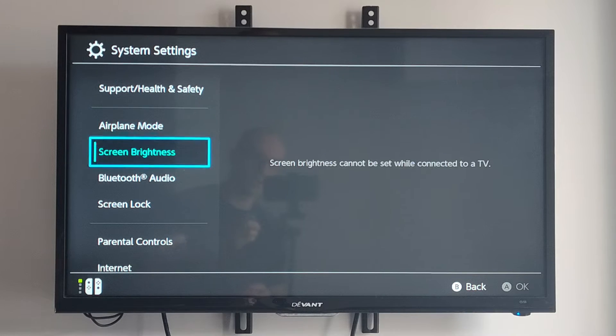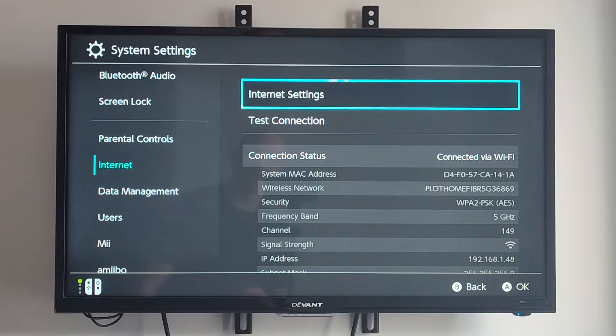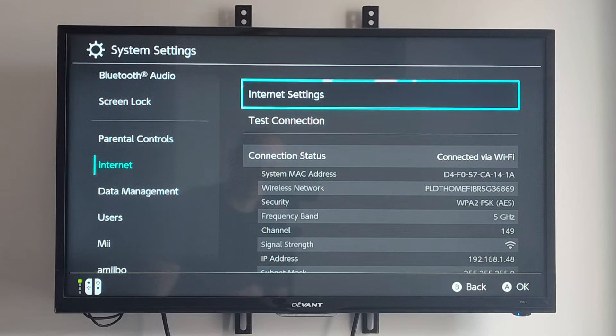Then under here, scroll on down and we want to go to where it says internet. Then go to the right and go to internet settings.